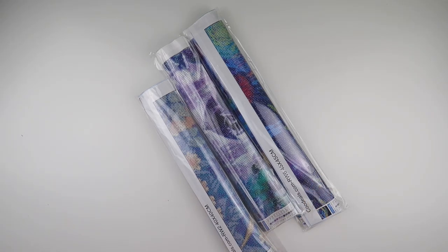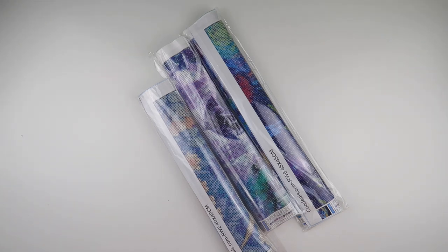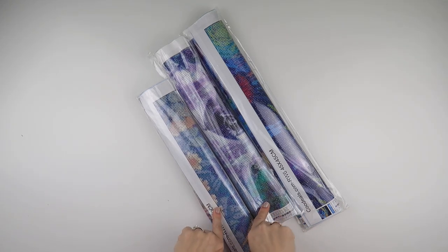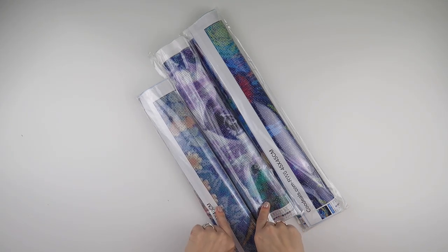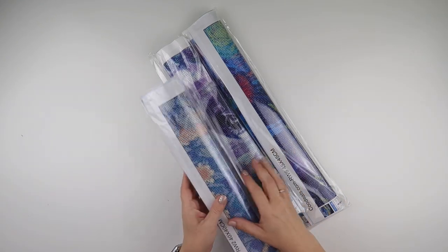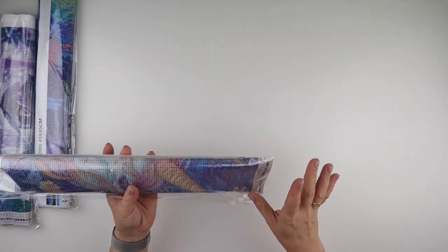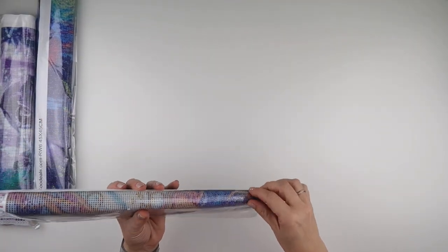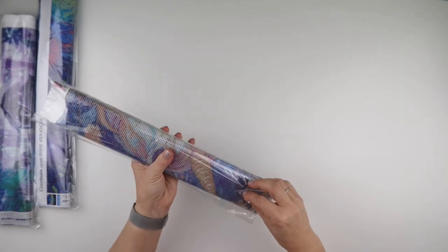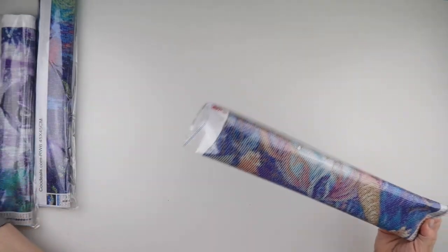Hi and welcome to Add More Zest with Diamonds. My name is Rebecca and I've got some more goodies to share with you today from Coup Deals. Coup Deals offer each of these paintings in different sizes and different shaped diamonds, so if you don't like doing squares or you don't like doing rounds then by all means you can change it up.